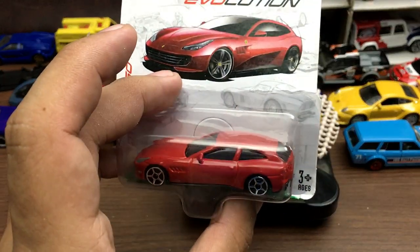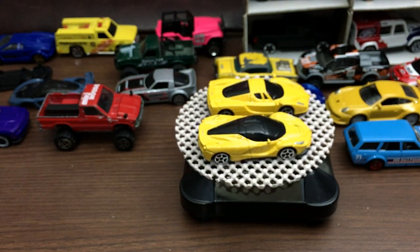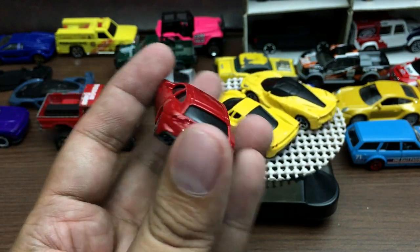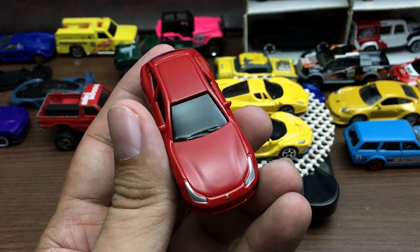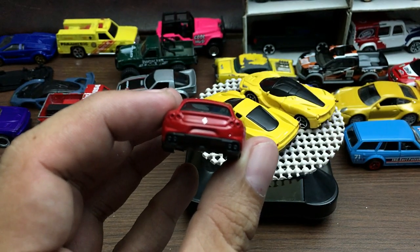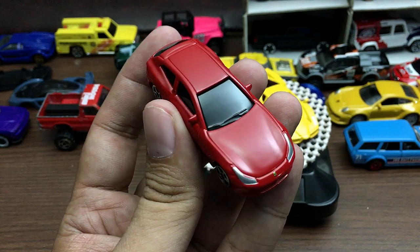Next we have the GTC4 Lusso — first time I've heard the name of this car. Here it is in red. The red paint job looks better compared to the yellow one — it's shinier. This one has details at the back and details up front, and it has the Ferrari logo too, but again no interior.